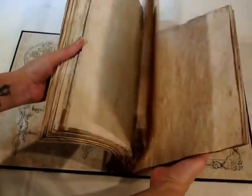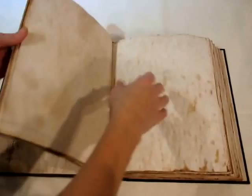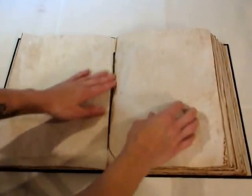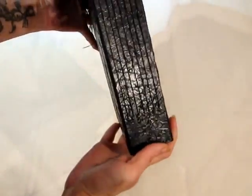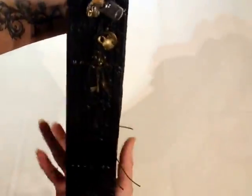It's all been stitched together with a wax cord, so it's very strong. As you can see, the stitches are on the outside as well. There are charms on the side, and the back cover is just plain black.